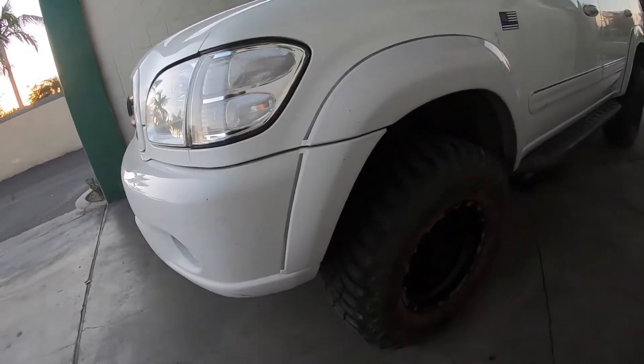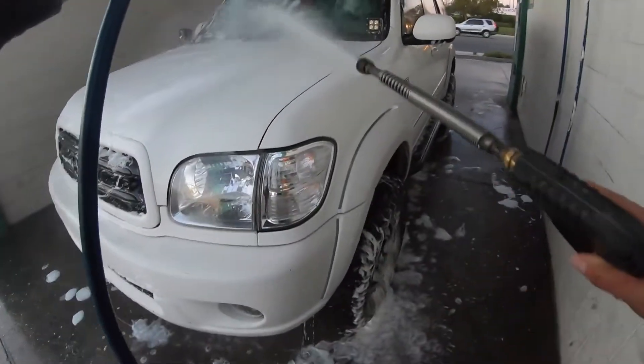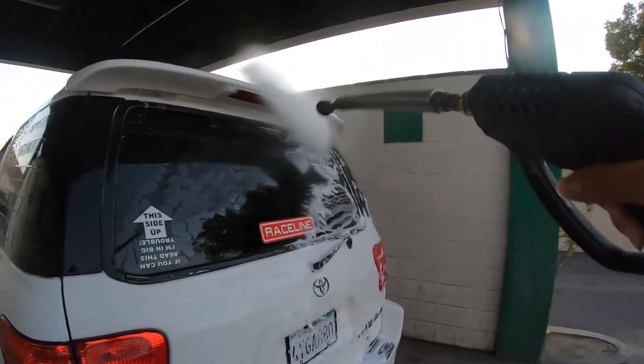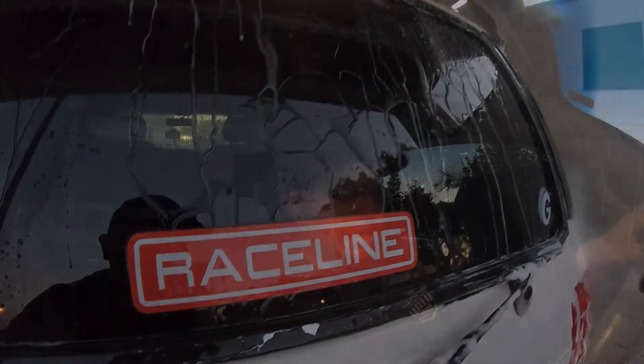Super excited to have this Sequoia back, really nice to drive her again. Was a pretty penny to get it fixed, but totally totally worth it. Now to make more videos. Sequoia's back home. Thank you guys so much for watching, looking forward to new adventures — catch you guys in the next video.